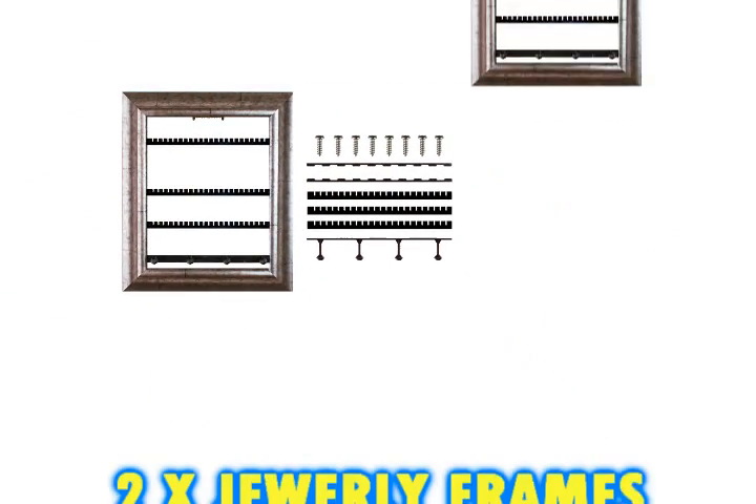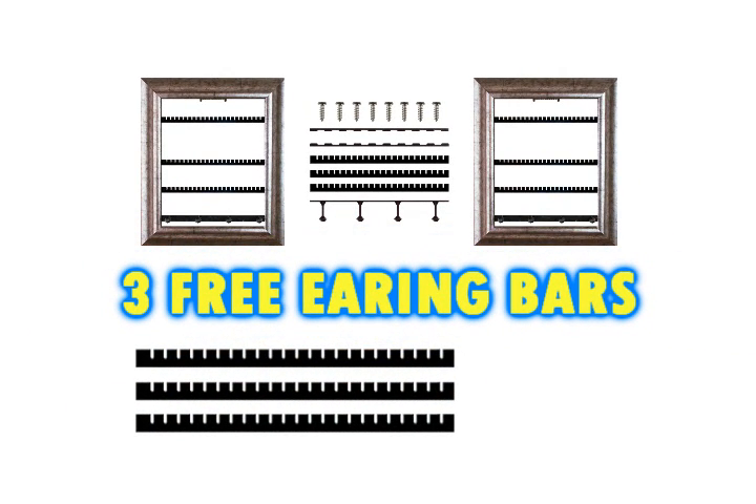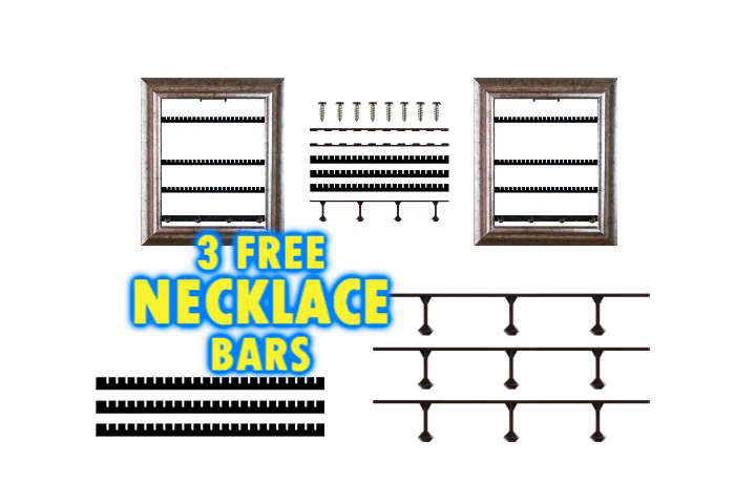But wait — as a limited time bonus, we'll throw in another jewelry frame for free. But wait, there's more: we'll even throw in three free earring bars and three free necklace bars.